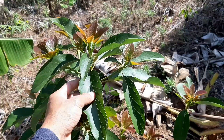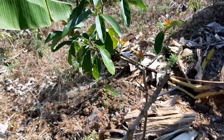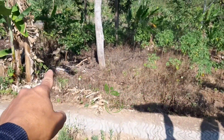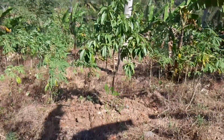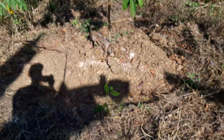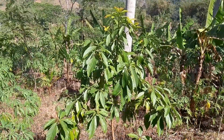Memang untuk gedebuk pisang itu manfaatnya banyak sekali teman-teman, karena untuk wilayah sini gedebuk pisang dimanfaatkan untuk mempertahankan tanaman dengan cara ditumpuk. Nah ini ke bawah juga masih ada tanaman alpukatnya, cuma ini penanaman yang sudah dua tahun lebih. Nah ini juga keluar tunas ya teman-teman.